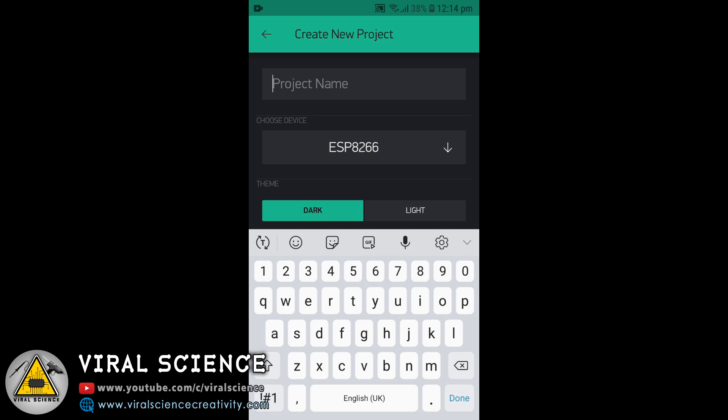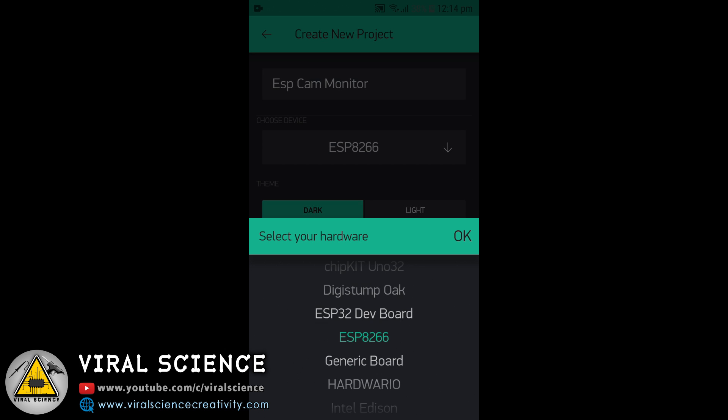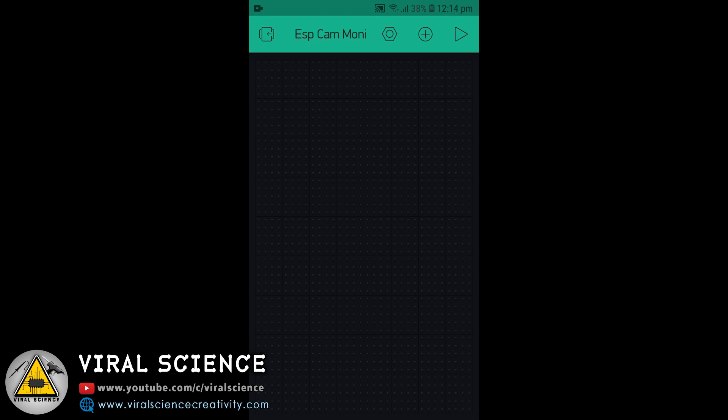Now click on new project and give this project a name — I am giving it ESP Cam Monitor. Now select the board: ESP32 dev board and click on create. Now click on add and add image gallery. Resize this according to your size.